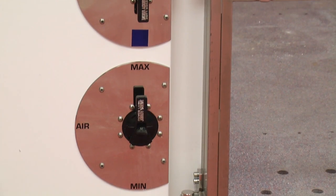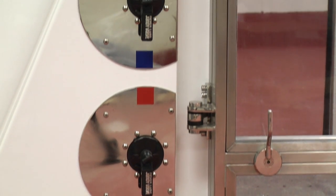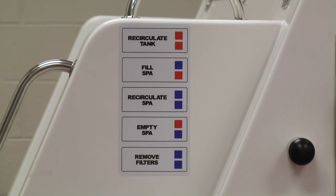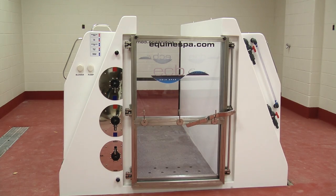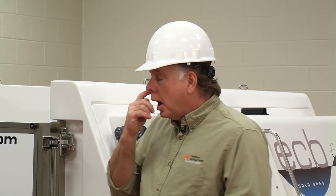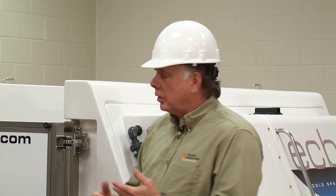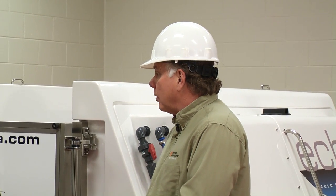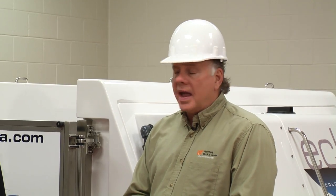Also what we call lymphangitis — or some people call it 'big leg' — where a horse's legs swell all the way up to their groin region or their chest, or cellulitis, which is an infection of the tissues in the horse. And one other thing would be laminitis. We can get it down to the temperature that has been shown to be therapeutic for foundered horses. It's just another state-of-the-art modality that we're offering here in the rehab center.